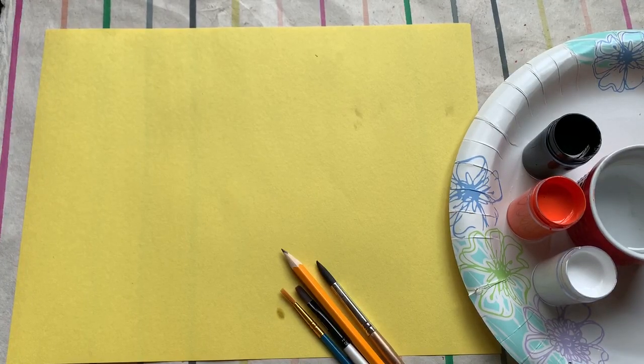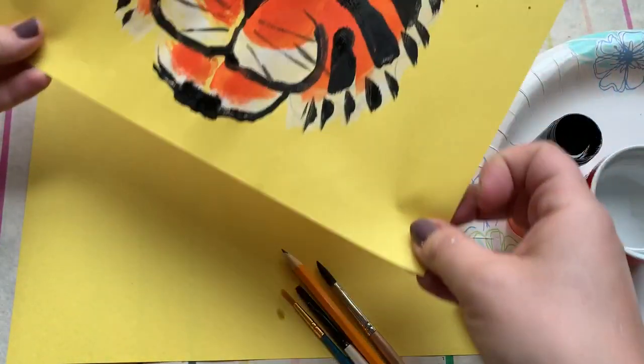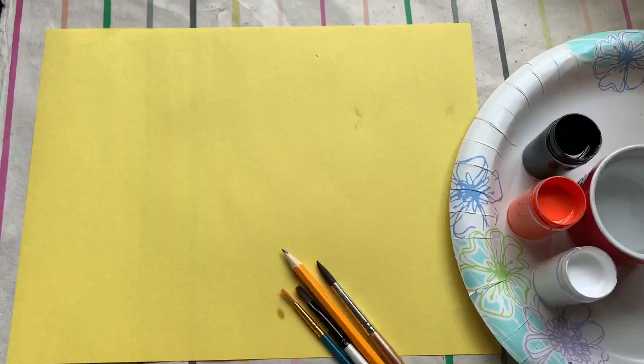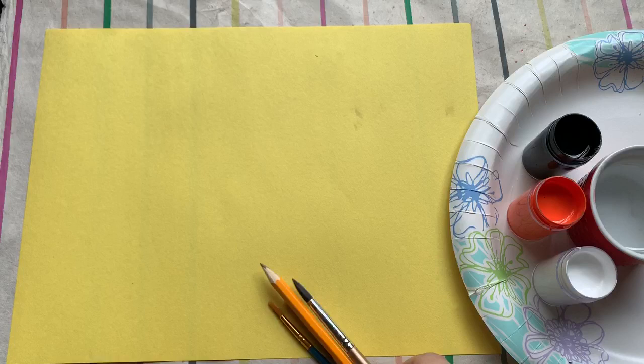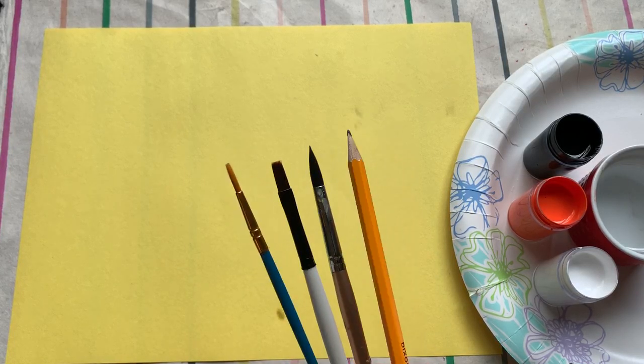Good afternoon, everybody. This is Rachel Walker back with another short art lesson for you today. We're going to do one more project using the word symmetry as our main term. We're going to do one more beautiful work of art emphasizing that word, and then we're going to move on to some new topics in the videos after this one.